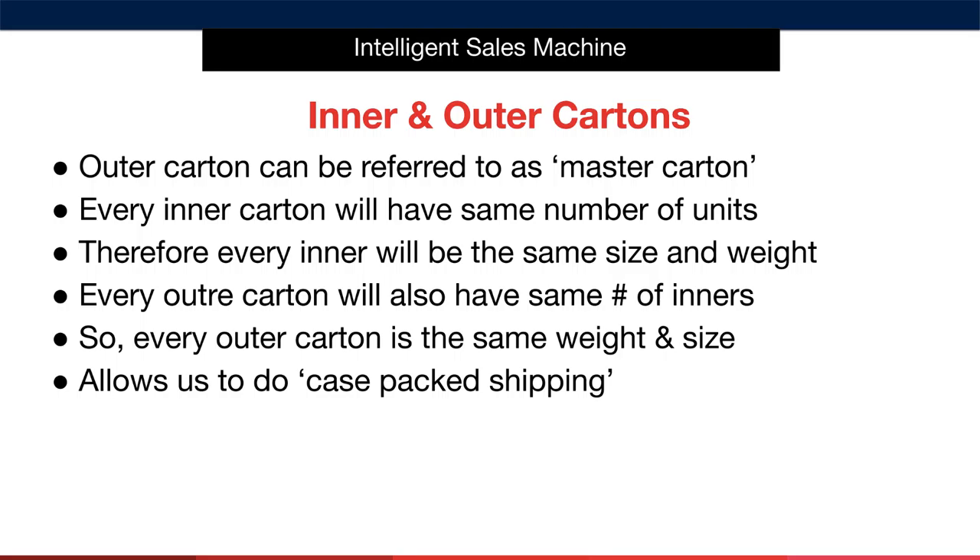So, to confirm, let's say your inner carton can hold 8 units of a product and your outer box can hold 4 inner boxes. That would mean that the total number of units in the carton is 32 units. As a result, every single outer box of that SKU would hold the exact same number of inner boxes and those inner boxes would all contain 8 units.